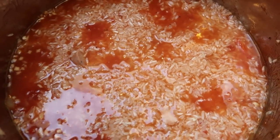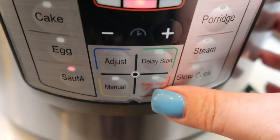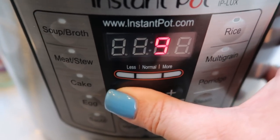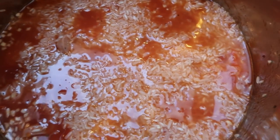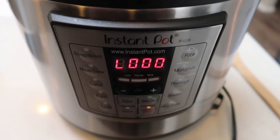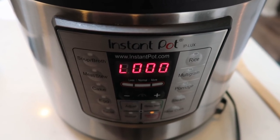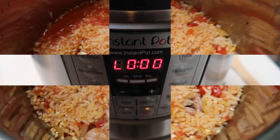Once your rice is submerged in all of the liquid, go back to your Instant Pot and cancel the sauté function. Set it for manual time for just three minutes. Pop the lid on and let it cook on high for three minutes. Once your three minutes is up, let the pressure naturally release — it will take about 10 minutes. Then we're going to add in our Worcestershire sauce and our hot sauce, and our jambalaya is done. 30 minutes or less to your table!